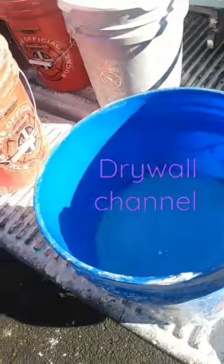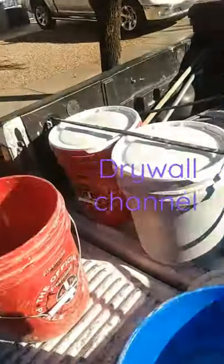Then if I ever have another drywall project, I just dump off the water and mix it up. This is how I do it.